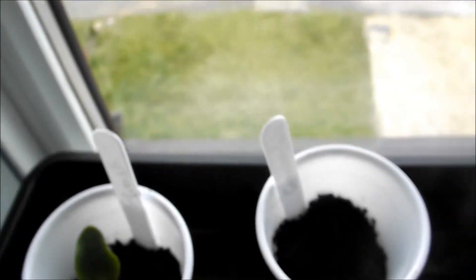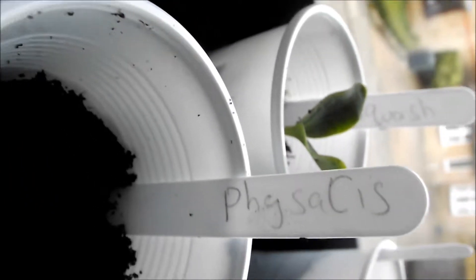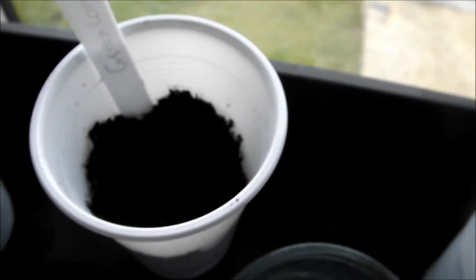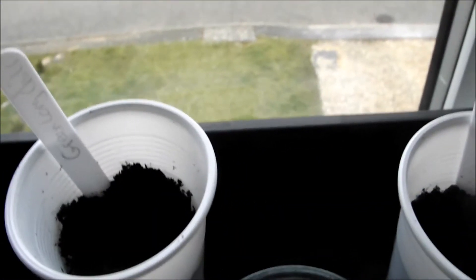The only thing that's not really made progress, apart from the Psi Sassis or something, is the chillies. I'm not sure if I should have germinated them separately and then put them in — but if someone could help me out with that, that'd be nice.